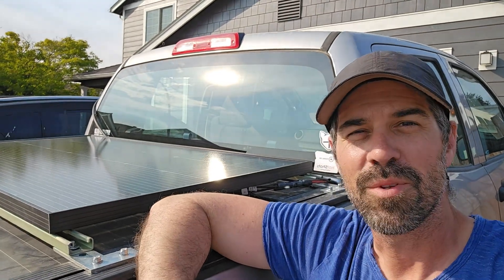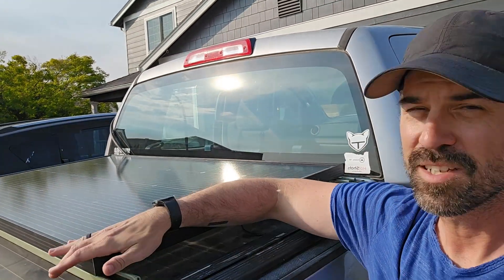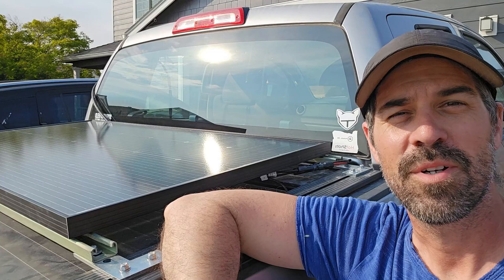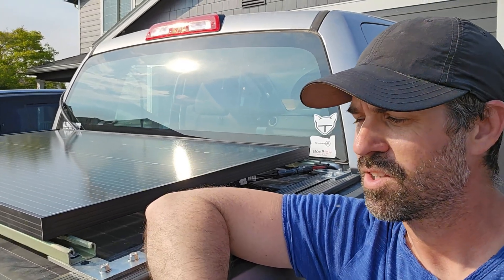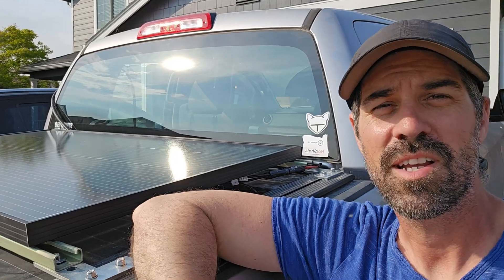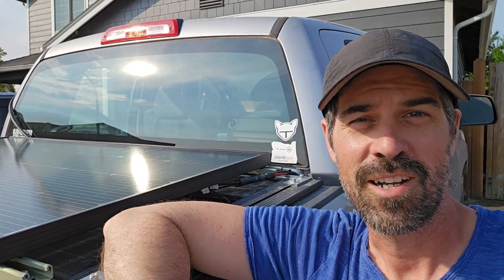If you watched my last couple of videos, you saw me installing this 200-watt solar panel on the bed of my truck. I'm going to talk about the system, a little bit about the installation, and just kind of show you guys the components and why I'm doing it.